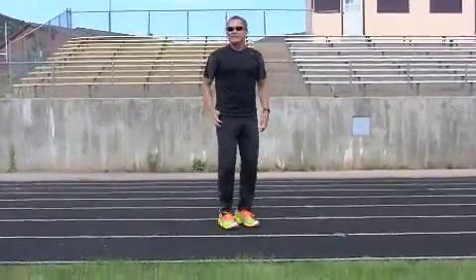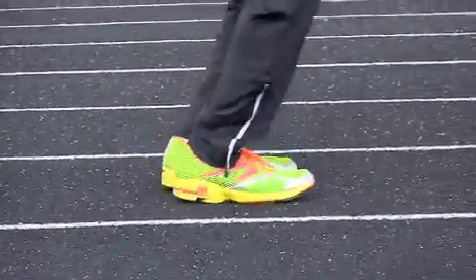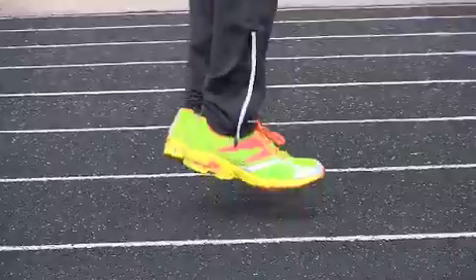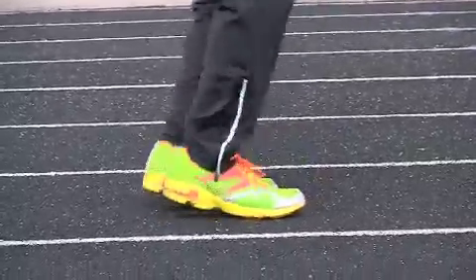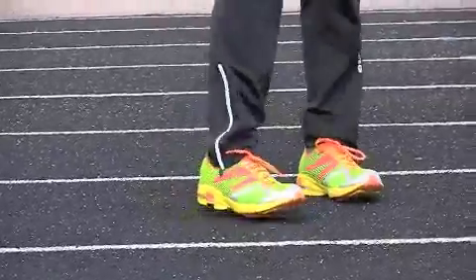So drill number one is just get out there and try this — do it faster, do it higher — just let your ankles and your natural elasticity provide the energy. That's drill number one.